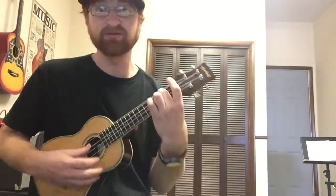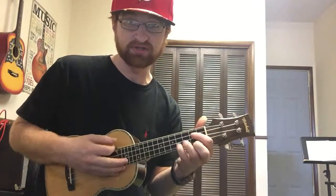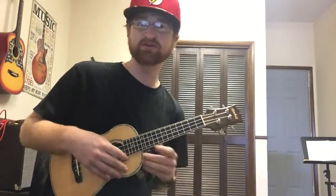We can take the third fret with the third finger for a C chord, and A minor is on the second fret. Where the real difficulty in ukulele lies has nothing to do with chord shapes over here — those take a little bit of time, but once you get used to it you can pretty much play any chord shape. The real difficulty lies in strumming.